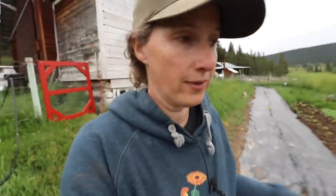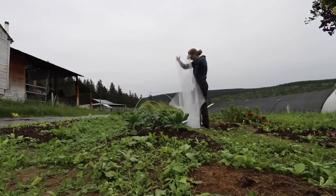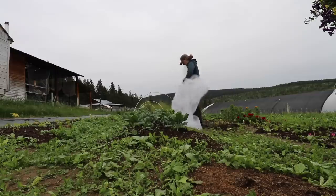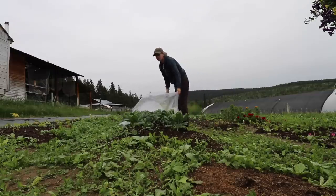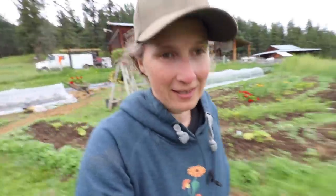Now we are going to get the rest of these guys covered up with the netting, and then we're going to go down to the high tunnel and I have to do a little bit of work down there. I'll go round up some two-by-fours a little bit later to get these sides all put down, but now we'll head down to the high tunnel, which is one of my favorite places to be on an overcast day, especially when it's raining lightly. It's very peaceful.